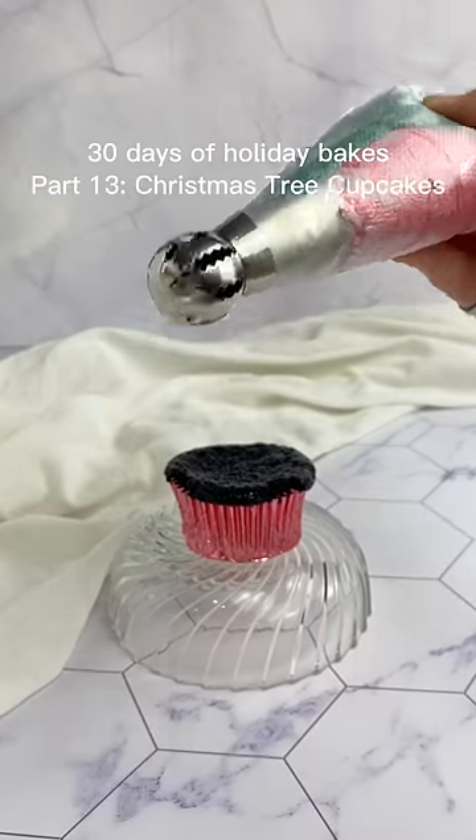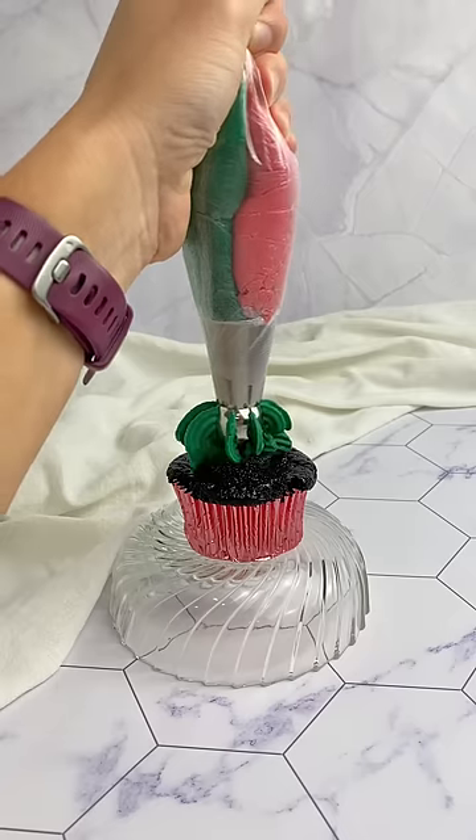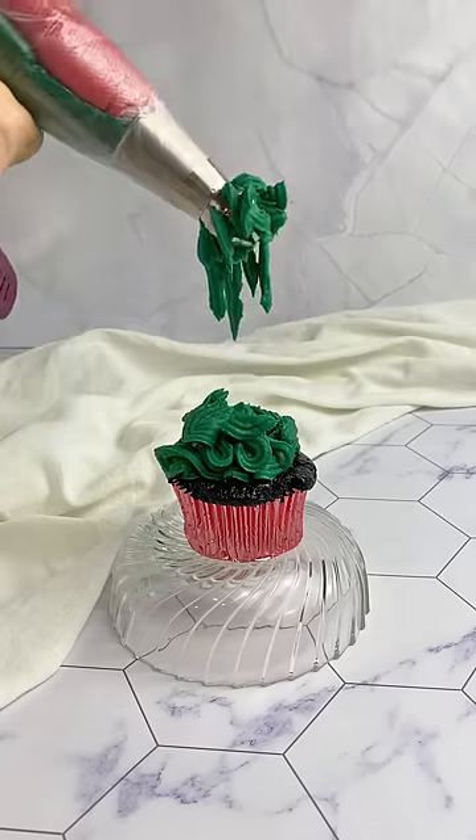Hey friends, 30 days of holiday bakes part 13. I was testing out this new weird piping tip that I got and round one did not go well. I had wanted to do a mix of red and green for the Christmas theme, but for some reason only the green came out.